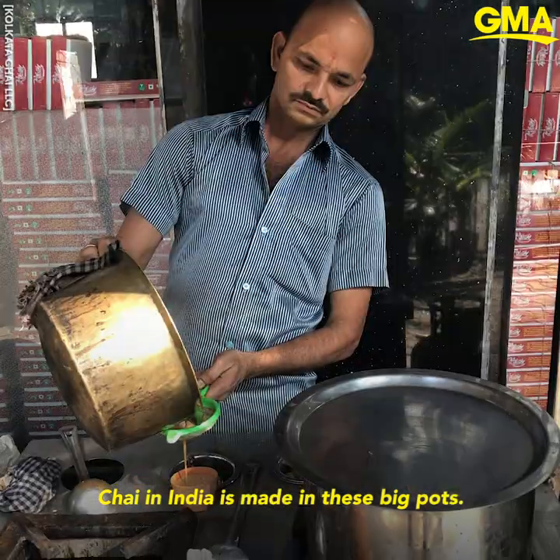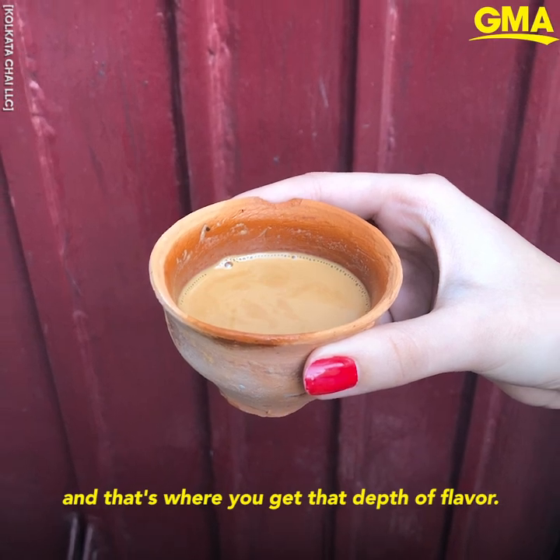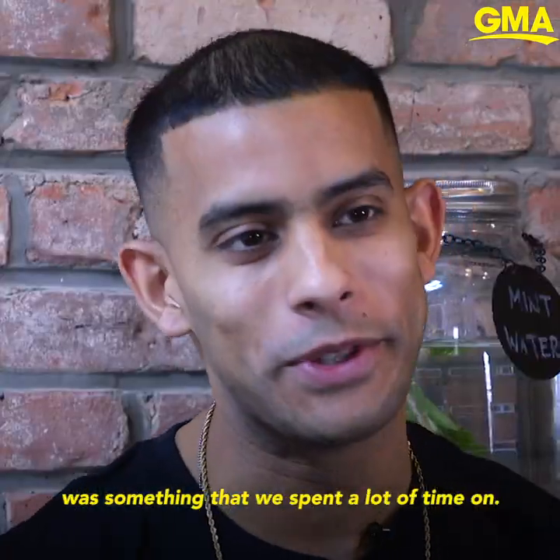Chai in India is made in these big pots. It's all brewed together and that's where you get that depth of flavor, and so recreating that process in New York City was something that we spent a lot of time on.